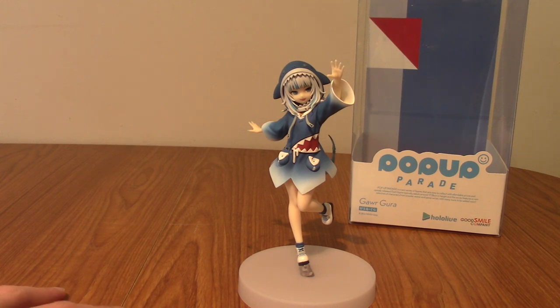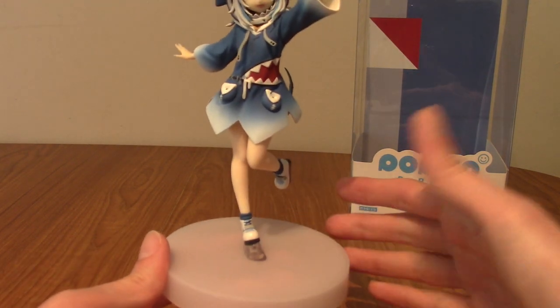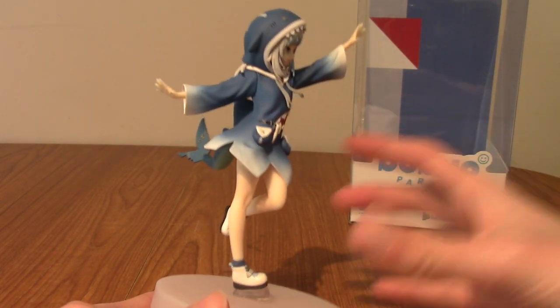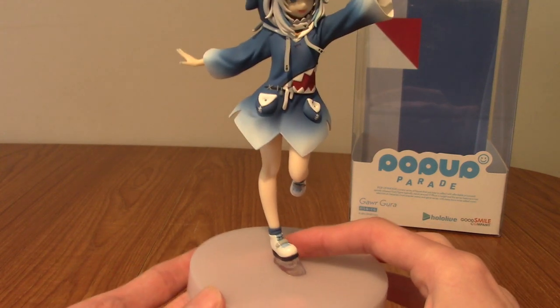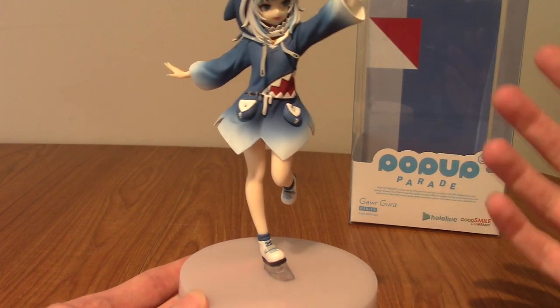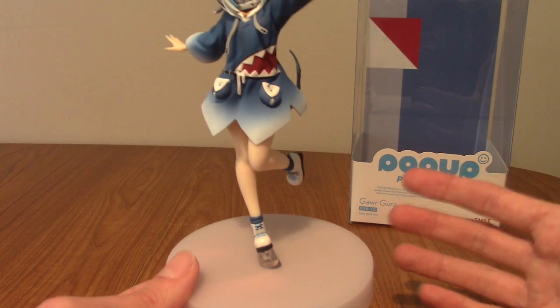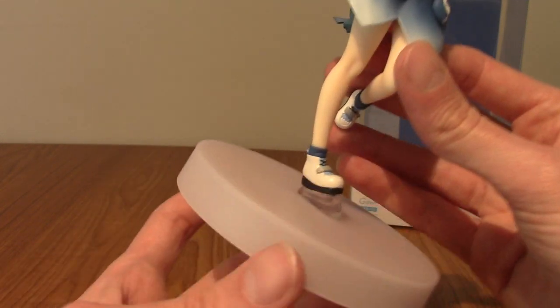I've removed her from the packaging and set her up on the base. First off, I think it's maybe because of the tail and how wide the statue is, but this base is a lot bigger than Mori's base — despite the fact that Mori's statue is taller and slightly heftier. We do have the newer Pop-Up Parade base which is more plain, no longer coloured, and not hexagonal, so it takes up less room, which is always nice. This base is definitely a lot bigger than Mori's, but I'll bring out Mori later to compare at the end of the video.